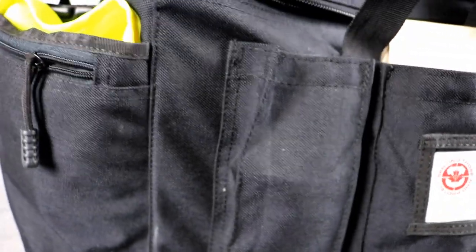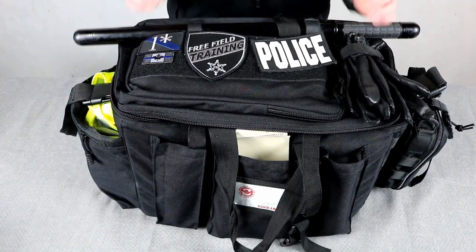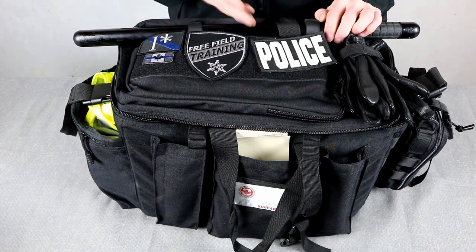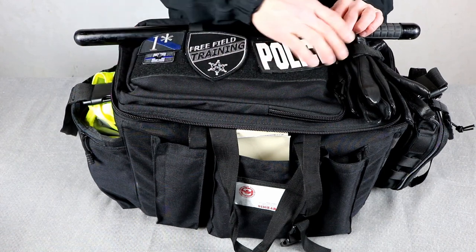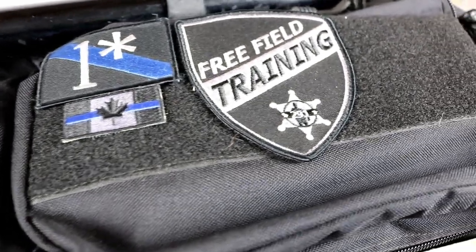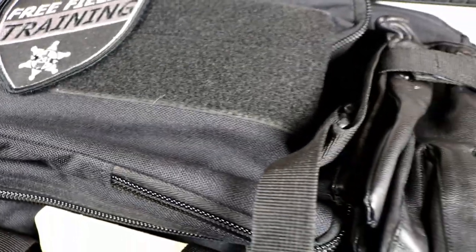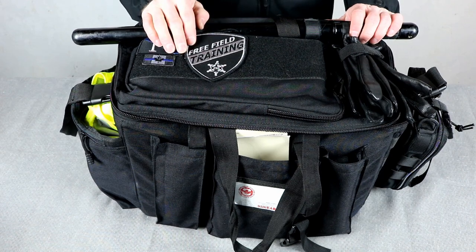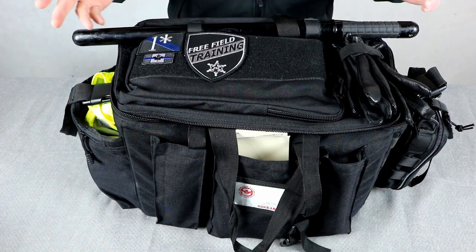On the top of it is a huge Velcro strip that lots of people put police patches on. I don't see any purpose for that — anybody that looks into my police car and sees a police patch should pretty well know I'm the police before they see that patch on the bag. I'm glad 911 Gear just puts Velcro there so you can put whatever patches you want.